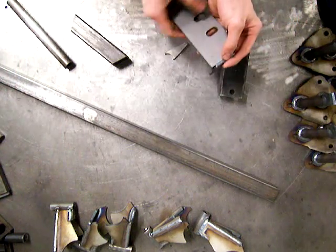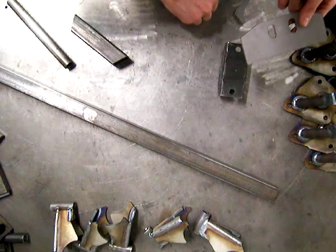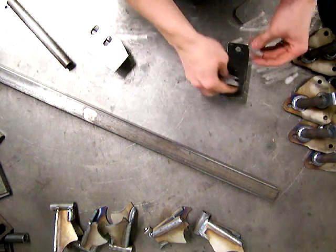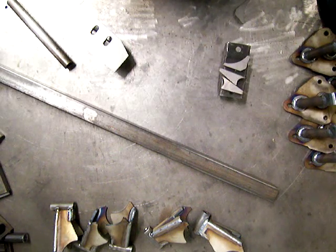There are lots of ways to use this plate and the couple of gussets that come in the kit. That was just a short one — hope it was helpful. Thanks a lot for watching.